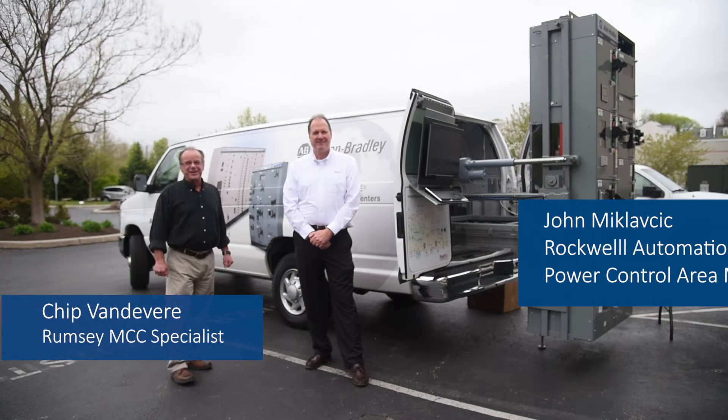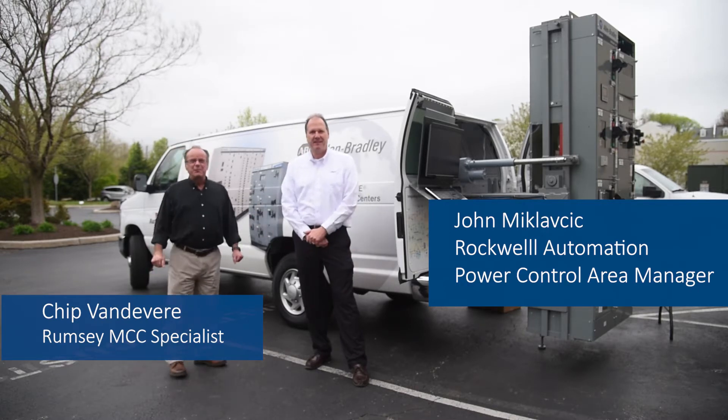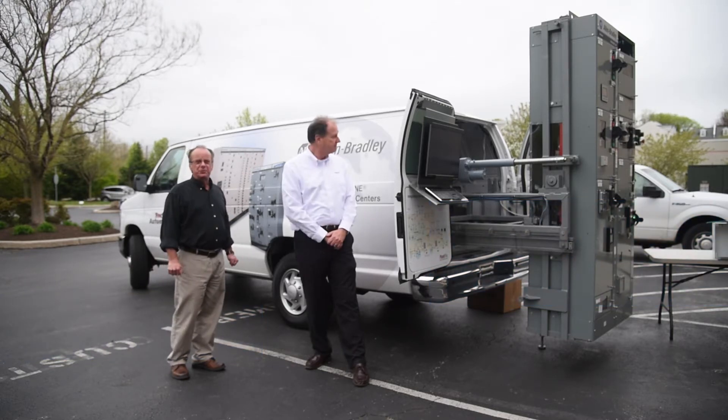Welcome to Van Week at Rumsey Electric. I'm here with John McClavick — good to see you, John. John is Rockwell Automation's Power Area Manager, and we're showcasing the Allen Bradley Motor Control Center van.